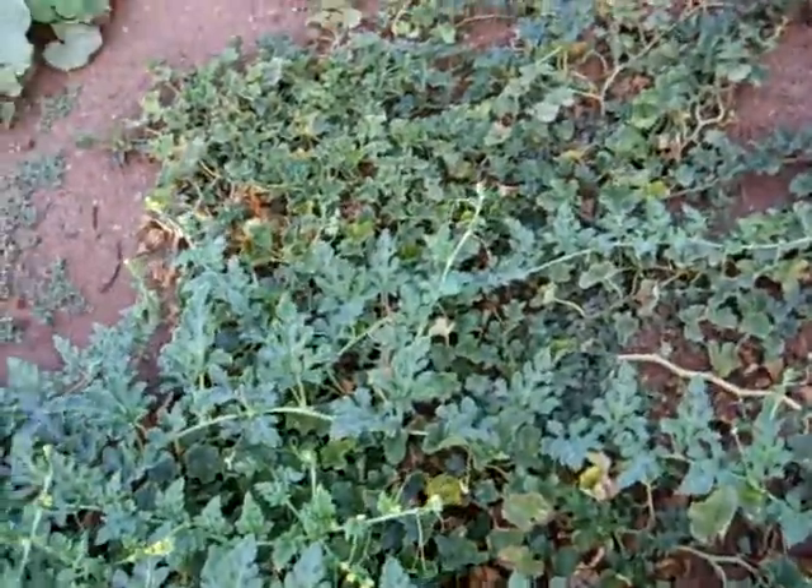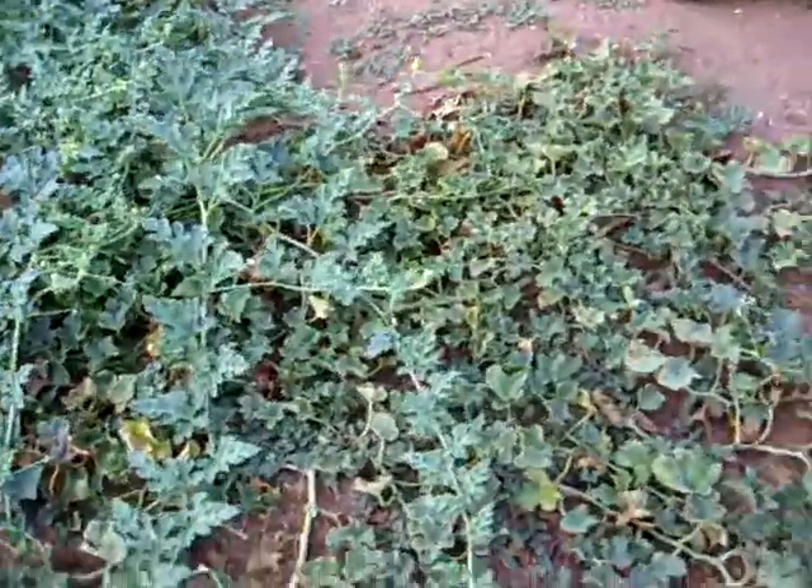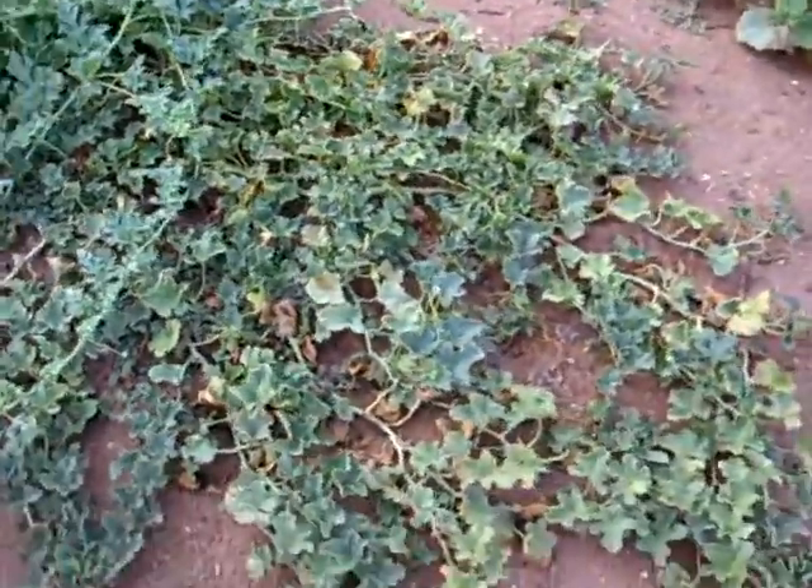That's my cantaloupe plant. I've only got three cantaloupes off of that, and it stopped producing. I'm wondering if I should stop watering it.